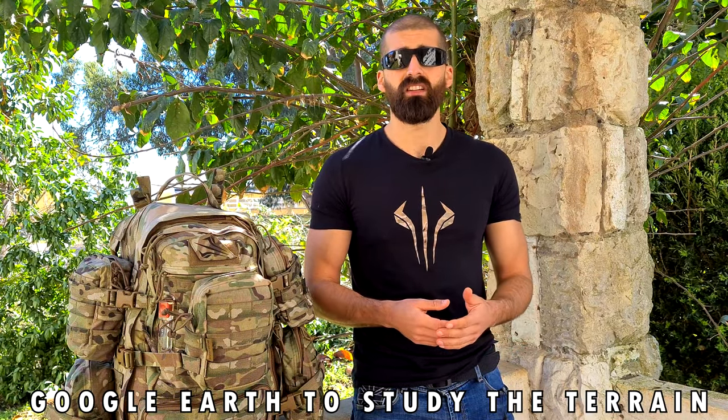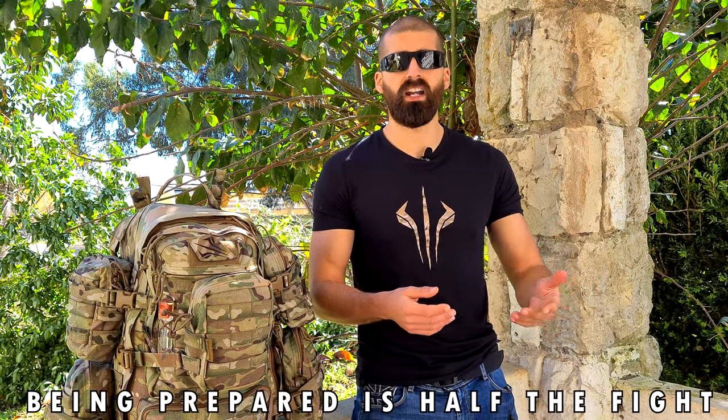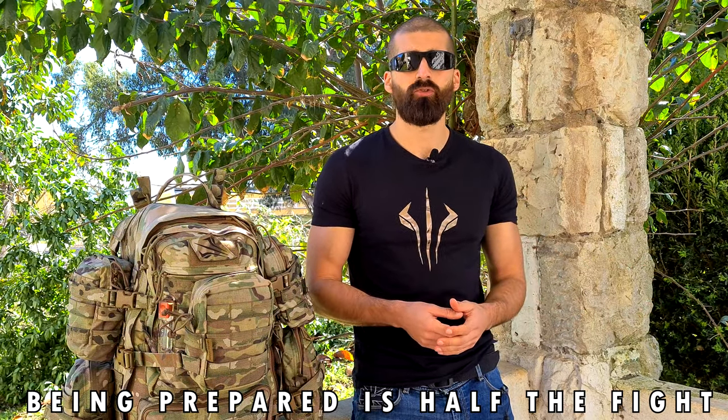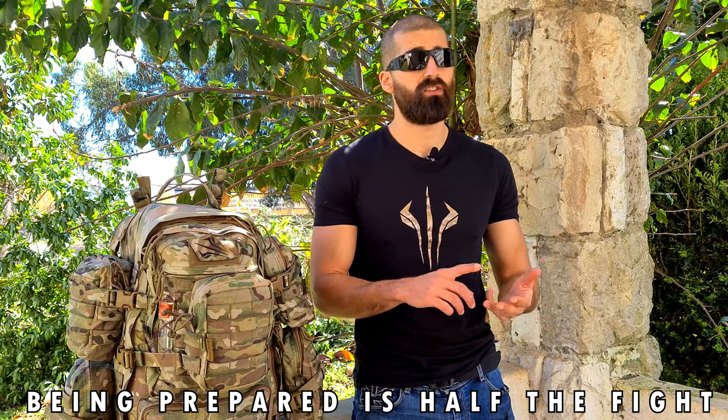Look at terrain features — if it is flat terrain or if it has a lot of hills. You can research this by going to Google Earth or Google Maps. Try to see the weather conditions: if it's going to be hot, cold, or raining. All of this information is really important so that you can bring only the essential items and not extra stuff, because it will only be added weight on your shoulders.